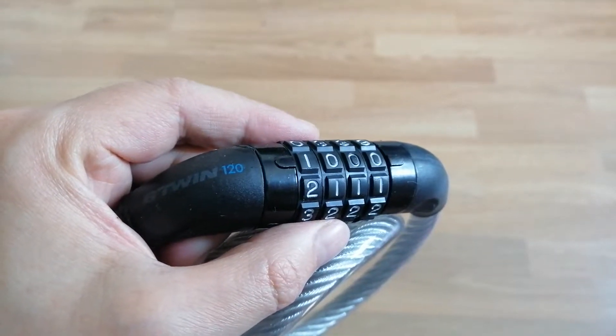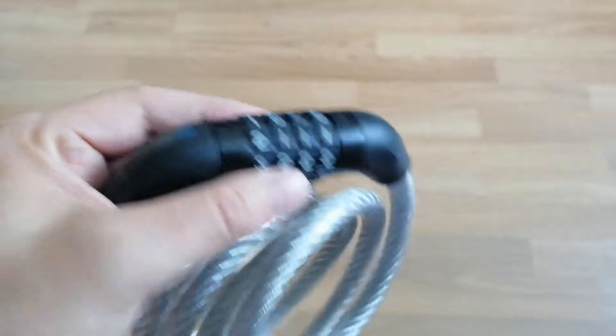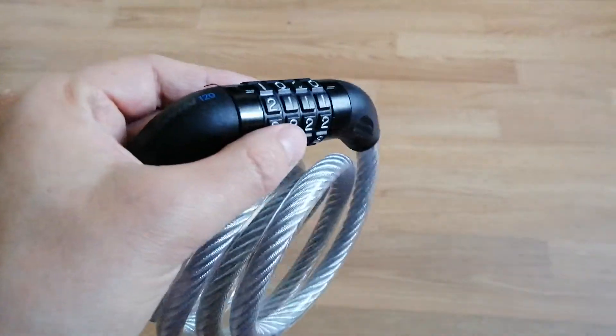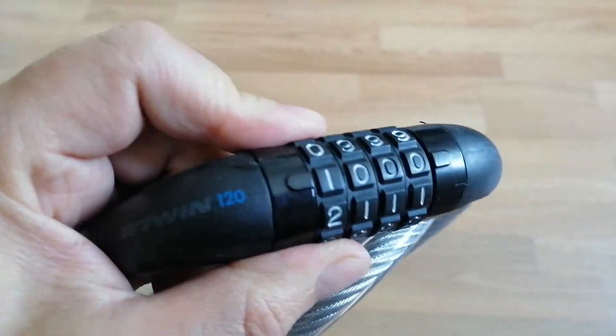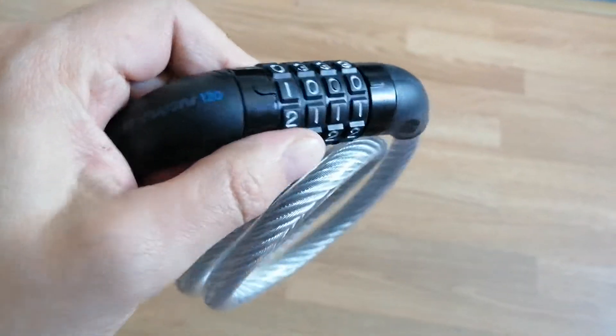Hello. Just to set up the lock of the btwin, you have to first open it. The default code is 0000.